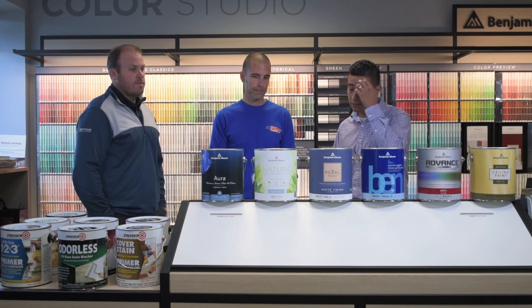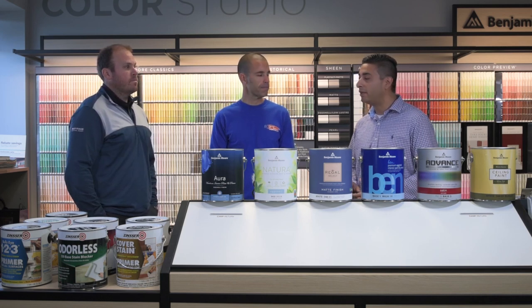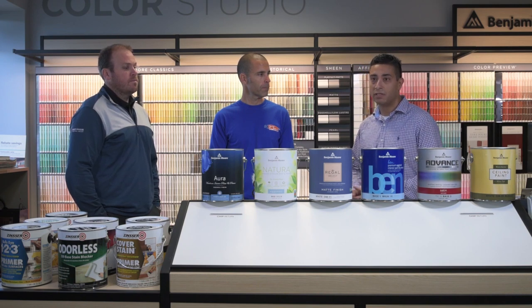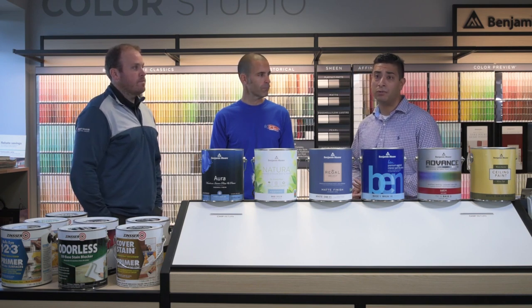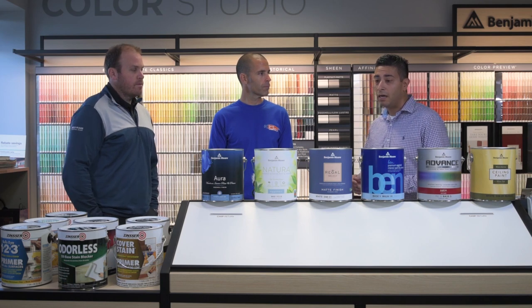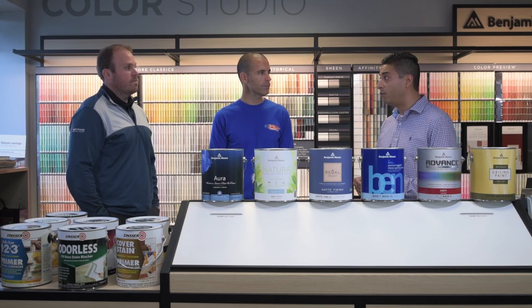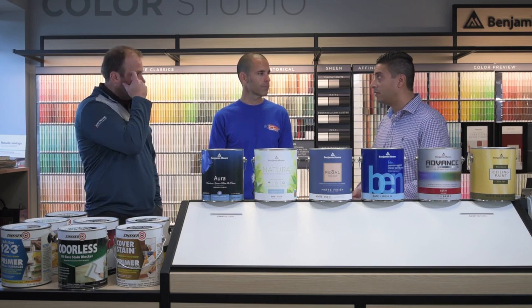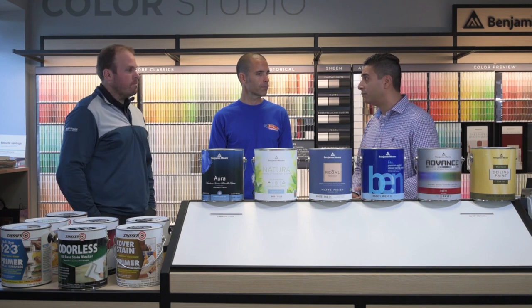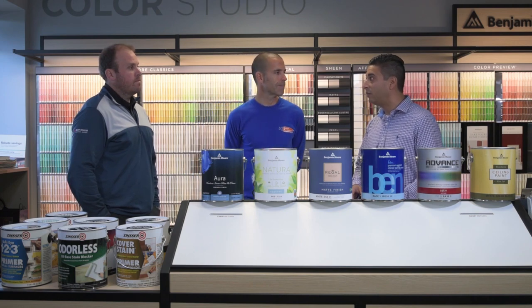Moving on to Natura — it is the cleanest, most pure paint that Benjamin Moore makes. It's also a zero VOC coating and has virtually no odor. When we talk about odors, everyone has different sensitivities, and this product is actually asthma and allergy certified. A lot of people use this when they have sensitivities, small children in the space, or if they're decorating a nursery. It has a faster recoat time — dry to touch in 30 minutes and ready for a second coat within 45 minutes to an hour.